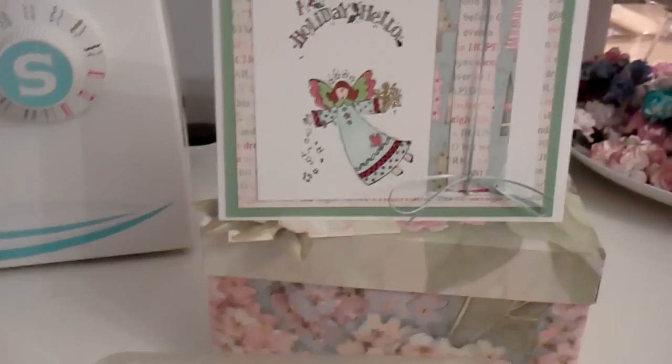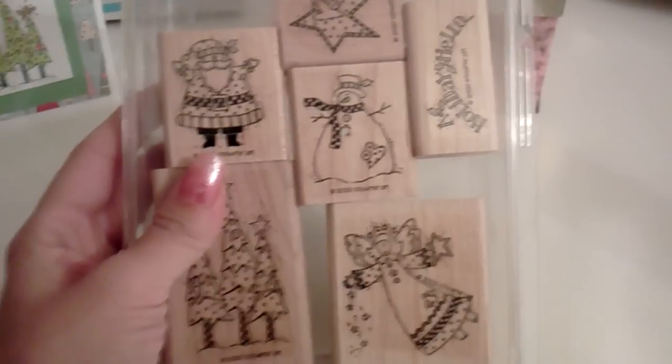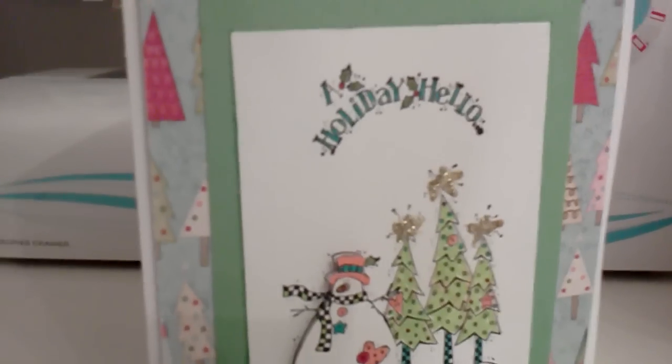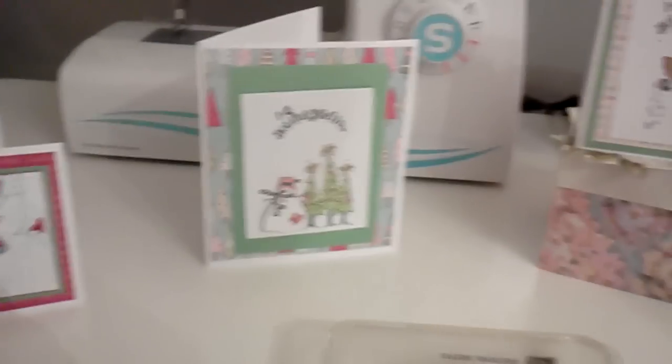Right here I used the angel and a holiday hello. And over here I used the snowman with the trees in the back and the holiday hello. It came out really cute.